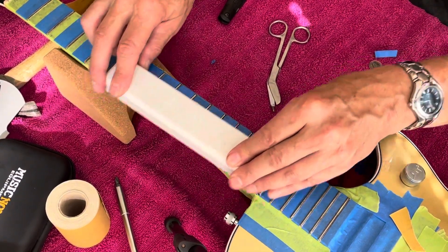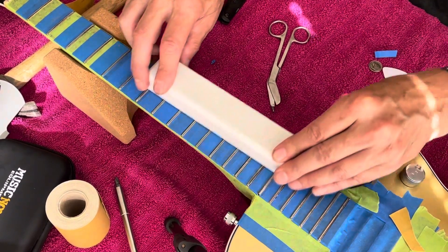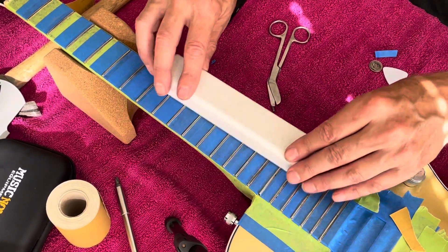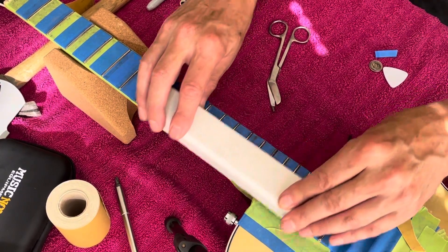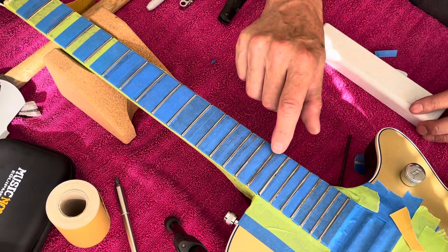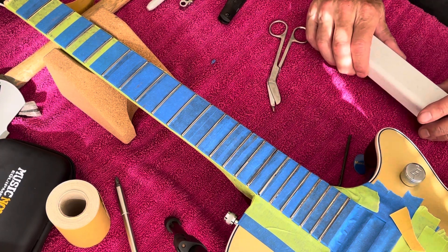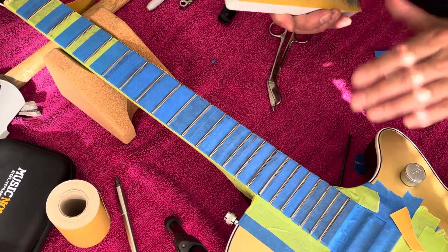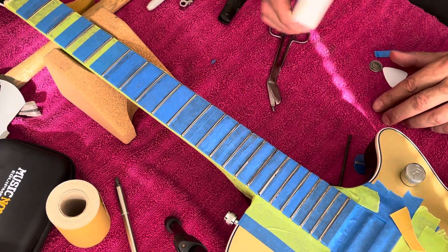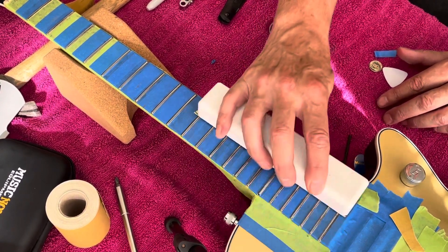What I'm most surprised about is how low that fret right there is — it's just now starting to touch. As you can see, there's hardly any metal being left behind. There's a lot of black Sharpie showing but it's not really taking a whole lot of metal off that fret.